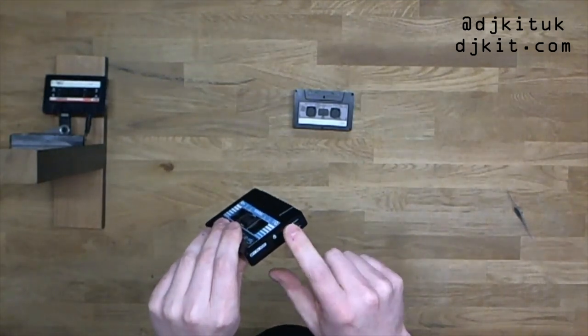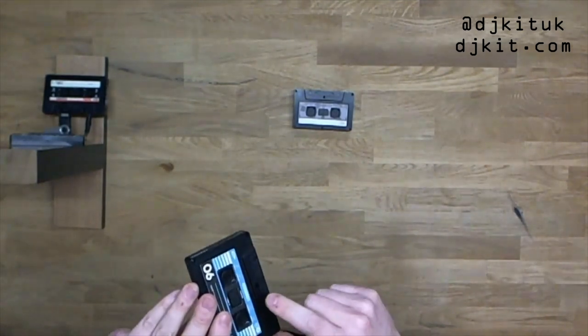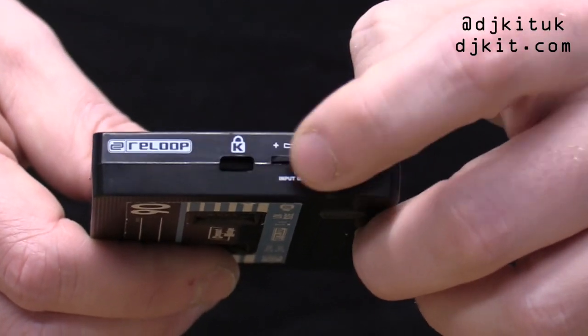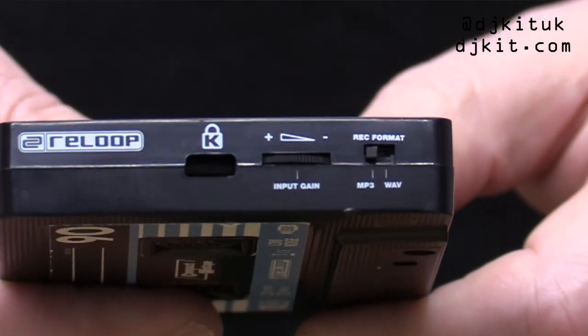We have a little input gain slider, so if your volume is a little bit too loud and you are clipping — which you can see on the little red LED on the front panel — you can just dial it back or up to level your input a lot nicer.